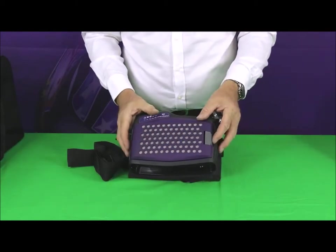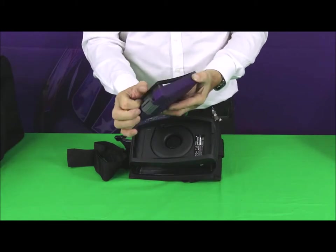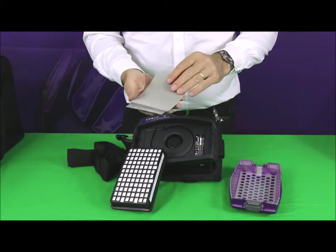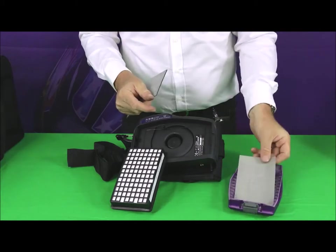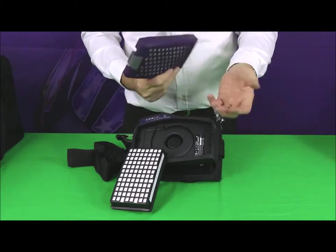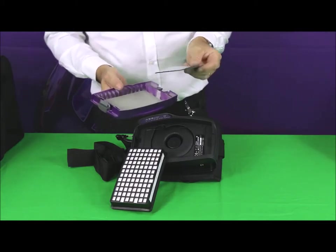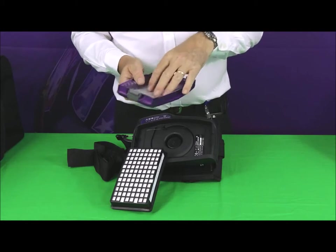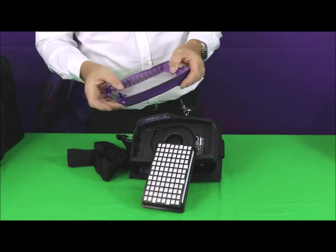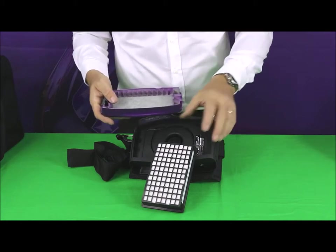There's a filter holder here. If you open the filter holder out, inside we've got the main P3 filter and two additional items — a spark trap and an activated carbon pre-filter. The spark trap acts to prevent any large sparks coming through and damaging the filter medium. The activated carbon filter reduces the amount of debris coming into the main filter.